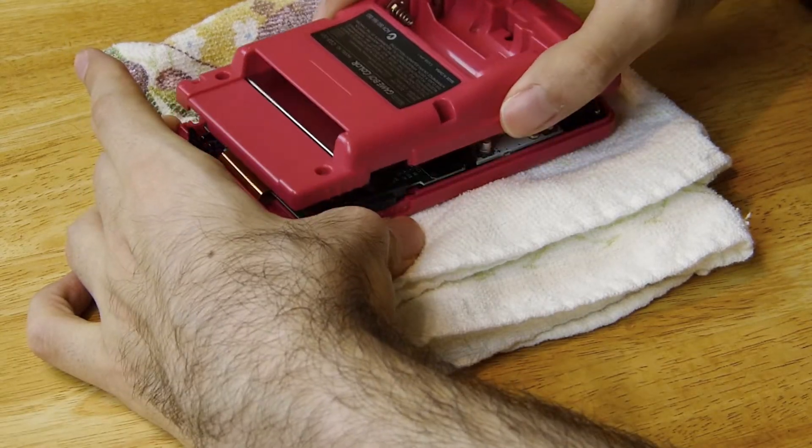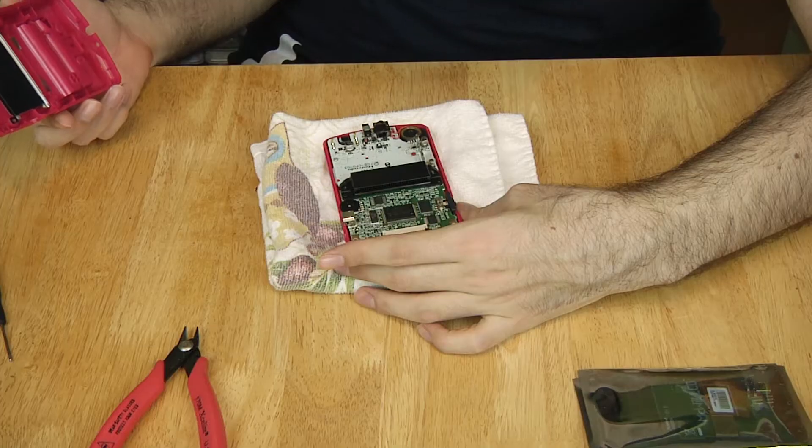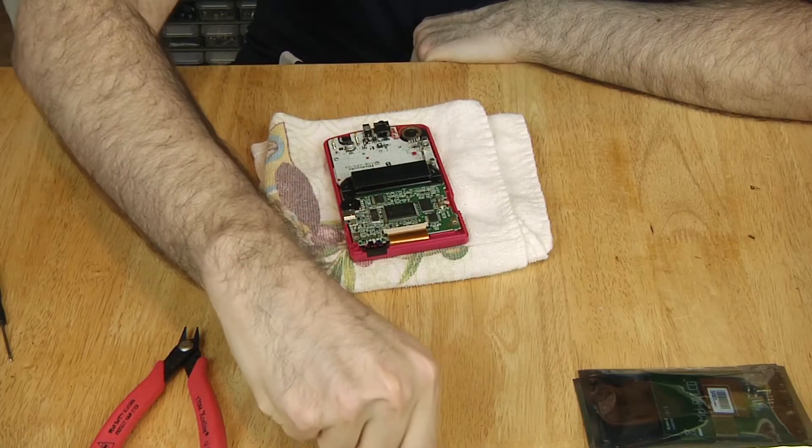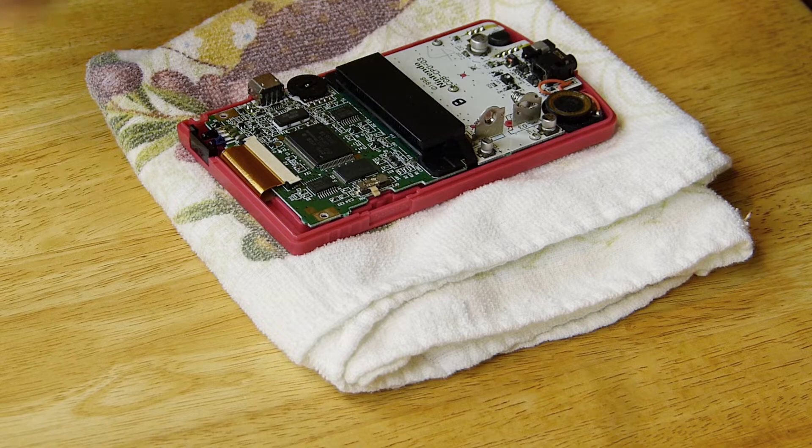After taking out all screws, the back of the Game Boy can be taken off. There are no wires that connect the battery compartment. Take out the power switch — remember which direction it goes in so that it grabs the handle when you put it back.